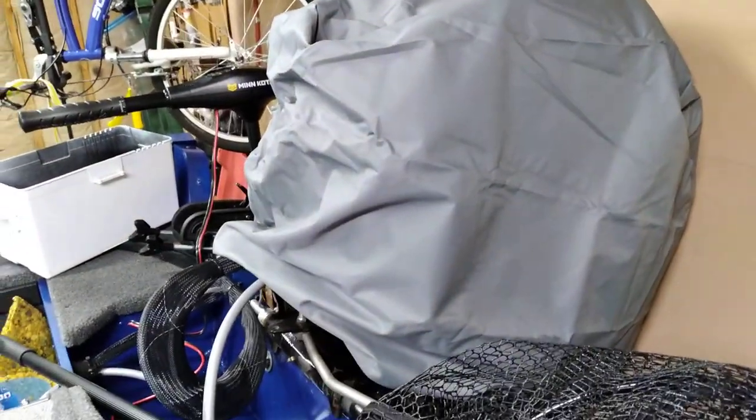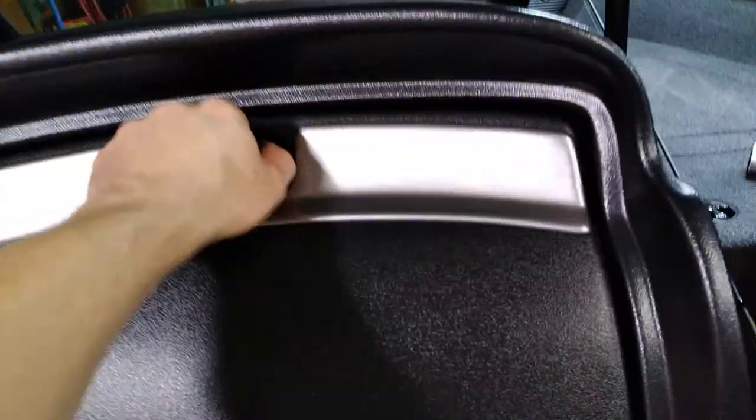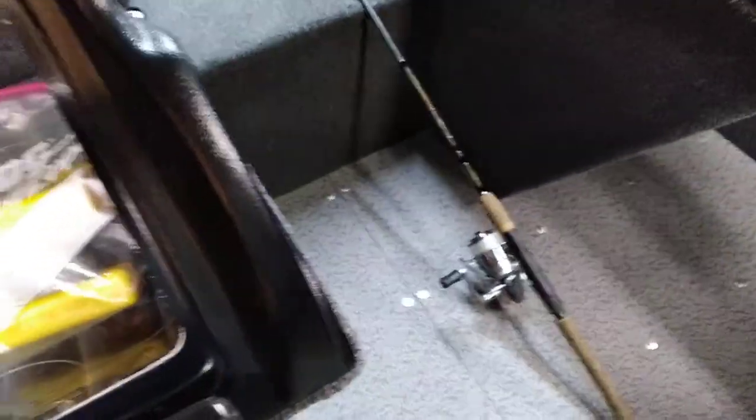We've got a 60-horse Mercury under there. Step on this trailer fender here and I'll show you the glove box — it's the biggest glove box of any 16-foot boat I looked at. I think it's even bigger than some of the 17 and 18-foot ones I looked at. That's lockable. Measuring here to give you an idea of just how big this glove box is — close to 19 inches, about 18 and 3/4 inches.